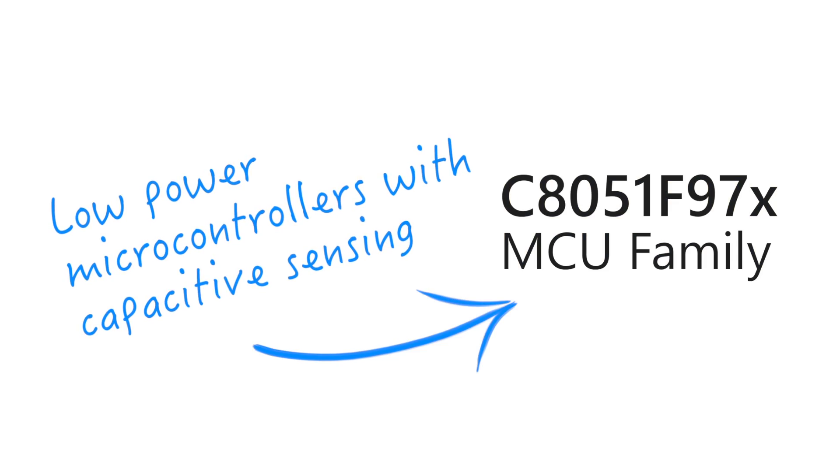Hi, I'm Greg Hodson, Director of Marketing for MCU Products. I'm here today to talk about the F970 family of microcontrollers.